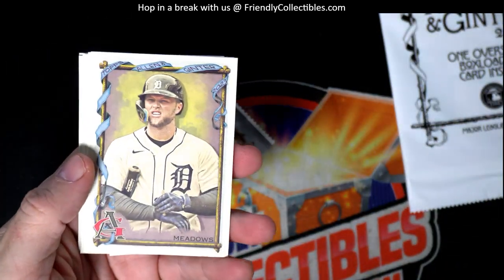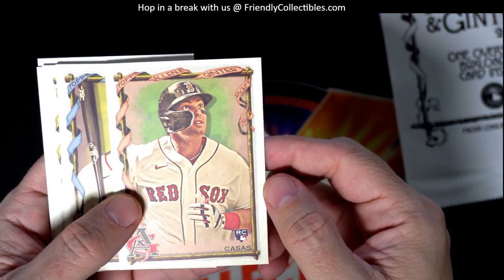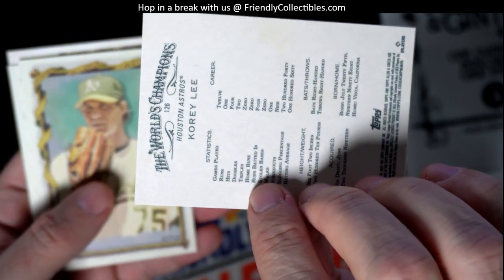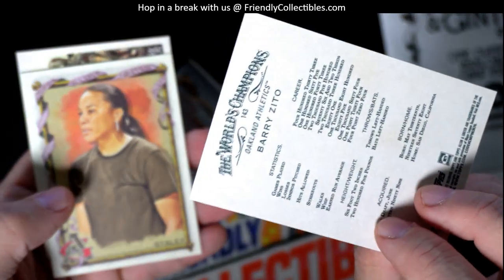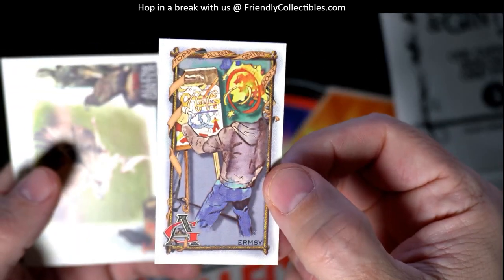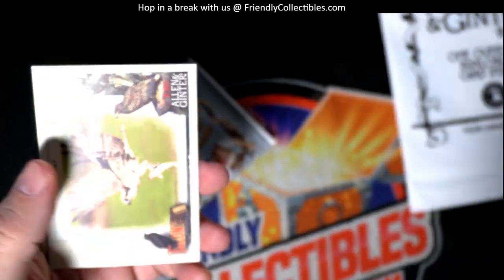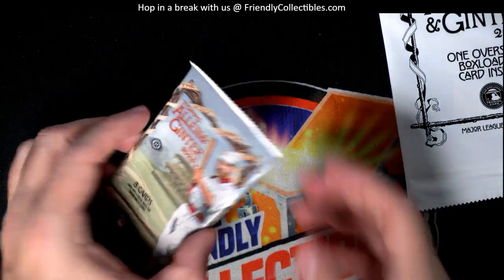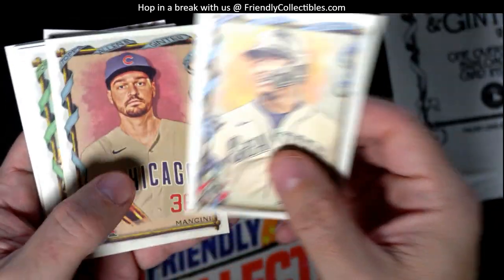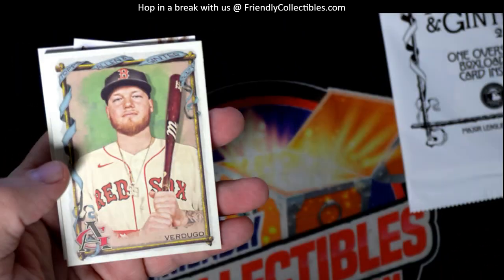Allen and Ginter for Troy, let's see if we can pull some short prints or a hit — three hits still in the box. We got a Triston Casas rookie card, that's a good one. Corey Lee, Barry Zito, Staley. Then we have the Ermsy mini — I have not seen that one yet, number 246. He's one of the artists for Topps Project cards and some of his Project 2020 cards have good resale value. J-Rod, no short print. Trey Mancini, no short print. Bun B, no short print. Alex Verdugo, no short print.